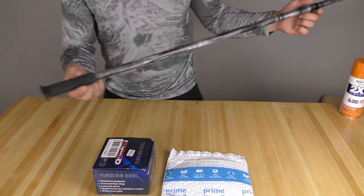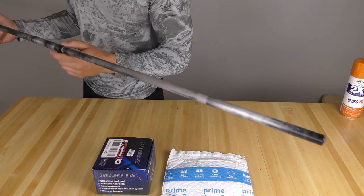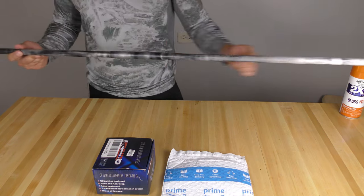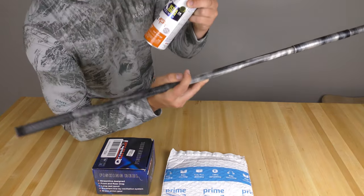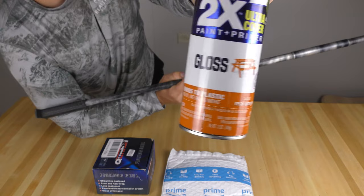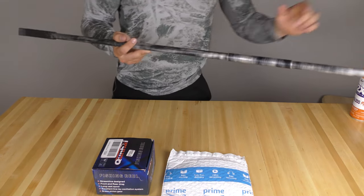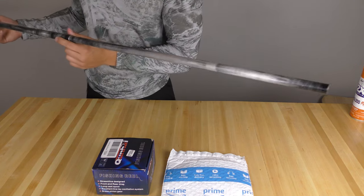And I always have this problem setting stuff down and not being able to find it. So I figure if I'm out blowgun fishing and I set it down, I'll be more likely to find it. And that's not the only reason — it's the two-in-one, so it's got primer and paint in it. So I don't have to buy a can of primer. A couple coats of that and it should make this real pretty.